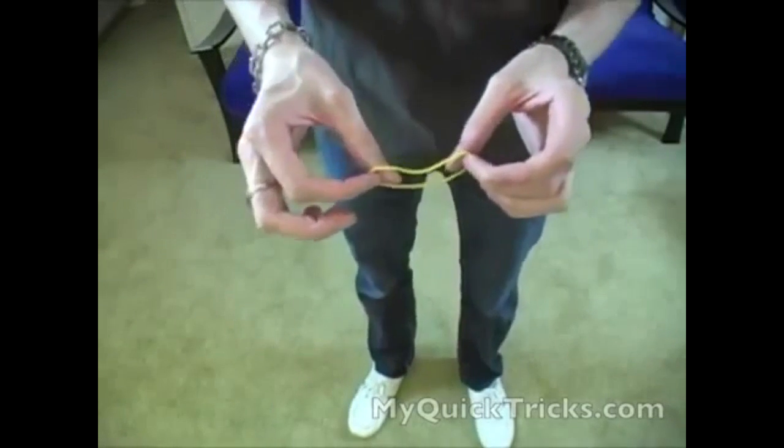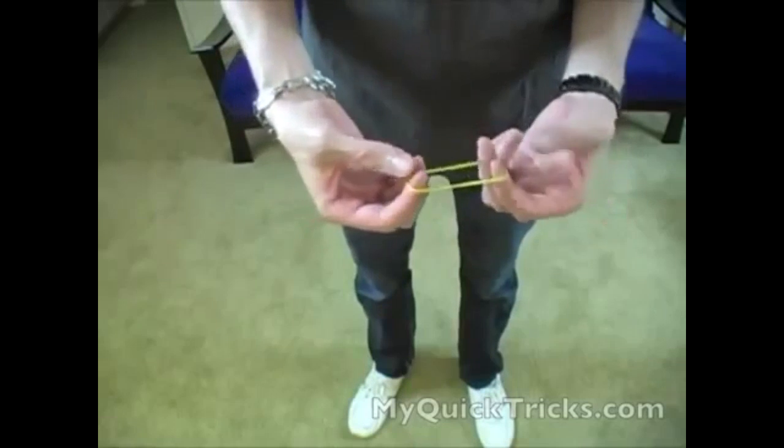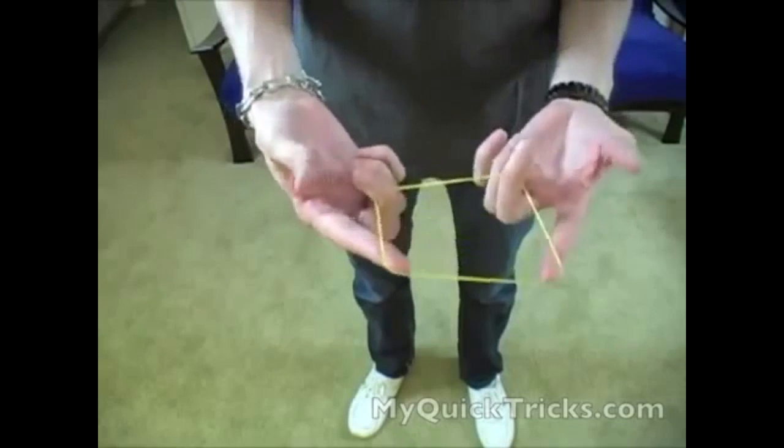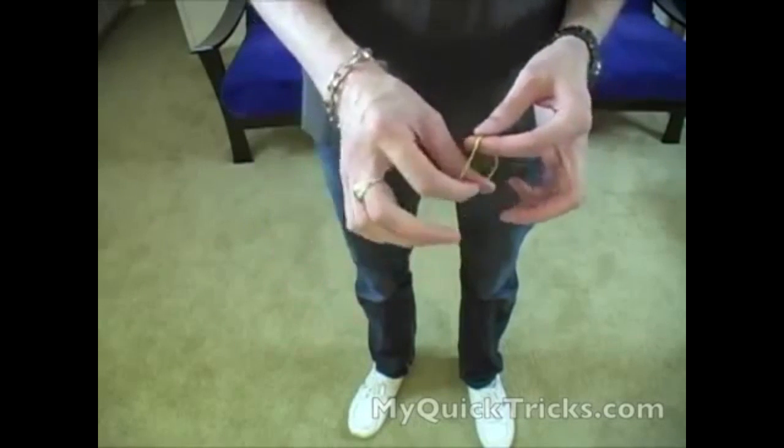So to do this effect, it's very similar to the rope through neck or the scarf through neck that I taught you in another video. You need a rubber band, just a regular rubber band, and you're going to use your thumb for this.